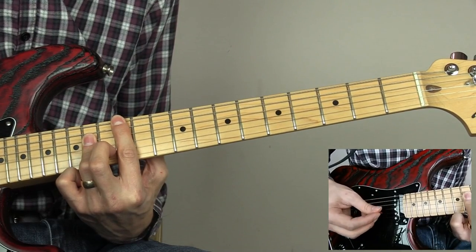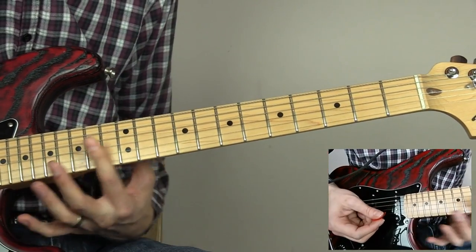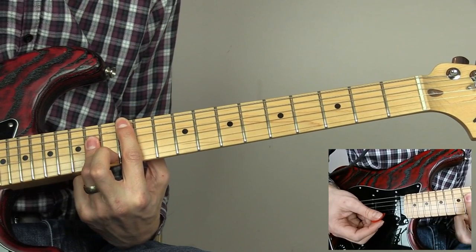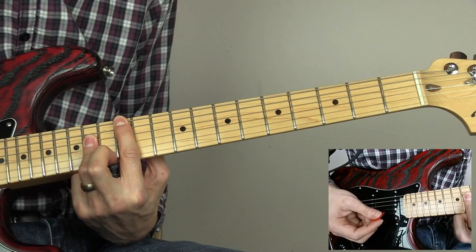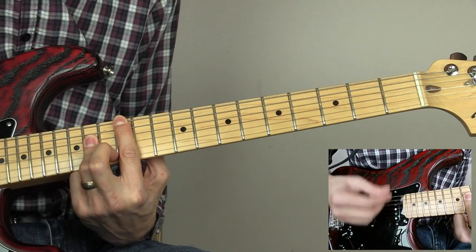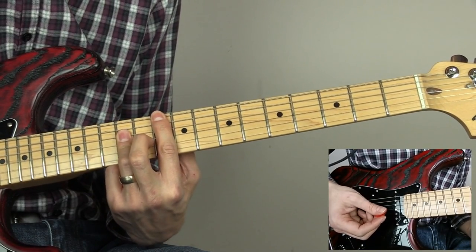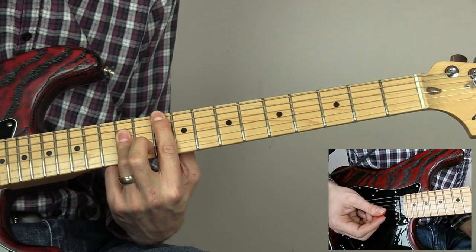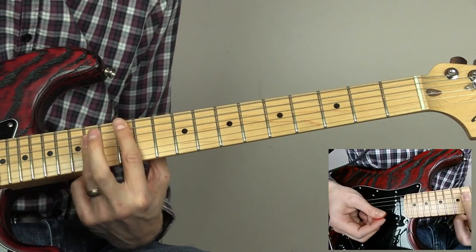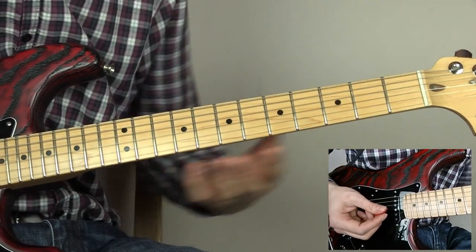The next thing we're going to look at: bar across the twelfth fret, then use your third finger to bar across the fourteenth fret on the D, G and B strings. We're going to go down, up, down, up, down. Then slide back two frets — now barring across the tenth with the third finger on the twelfth fret — and do another downstroke, then slide that away.